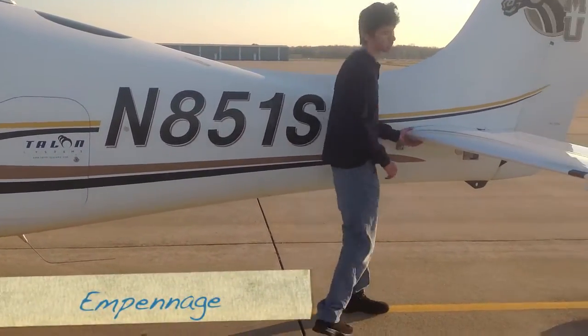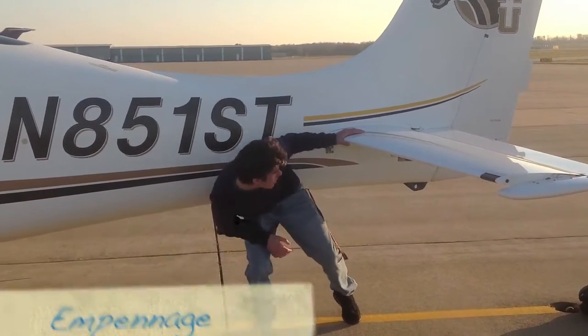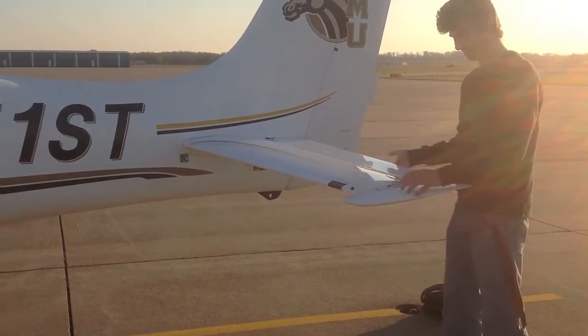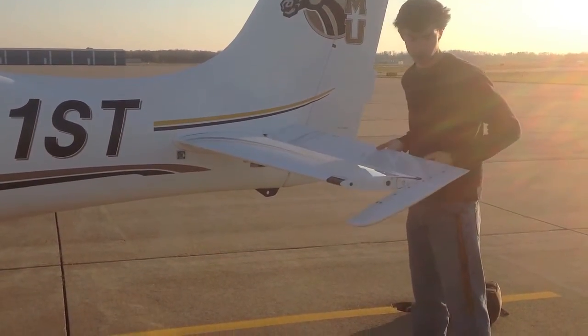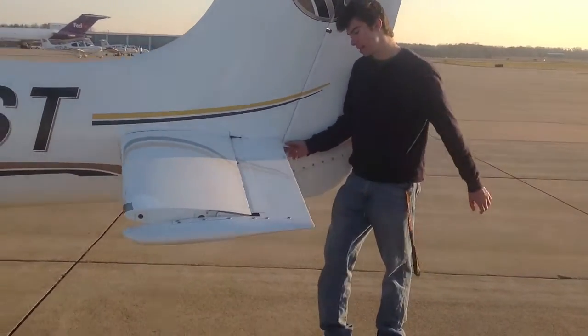Come over to the horizontal stabilizer. Make sure there are no dings or scratches. Walk by to the elevator and check for the cotter pins. Make sure you have full, free, and correct movement with the yoke up in the cockpit. Check the trim tab and make sure it's attached.